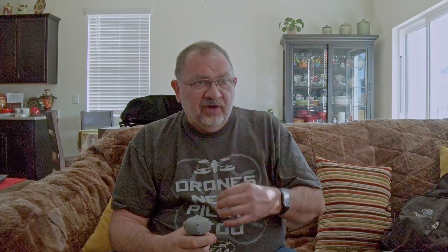With the goggles, I have very little light leak — just a tiny bit under my nose, but it doesn't bother me at all. I don't really see it when I'm looking at the screen. It's a beautiful big display.